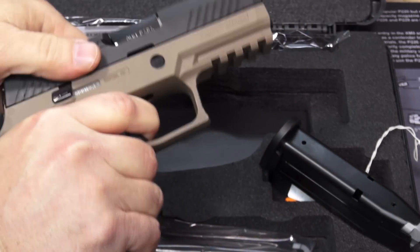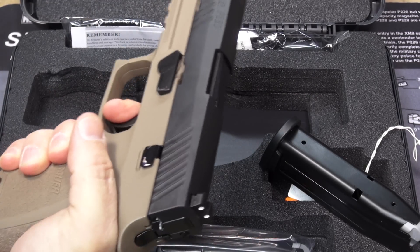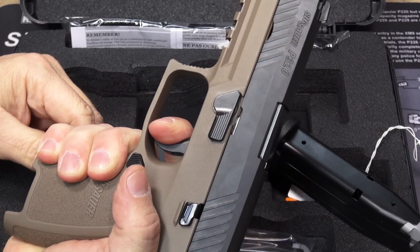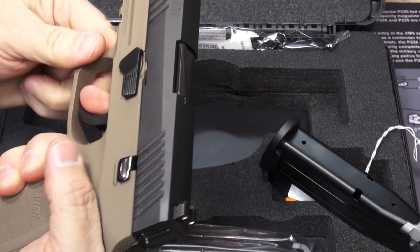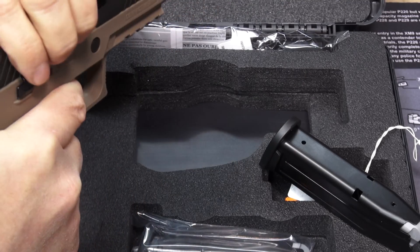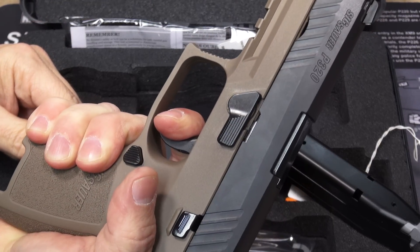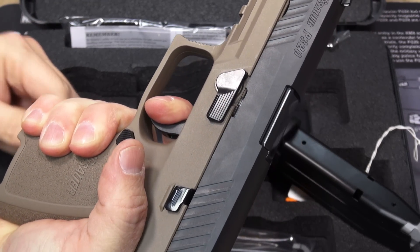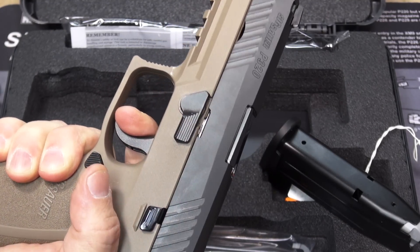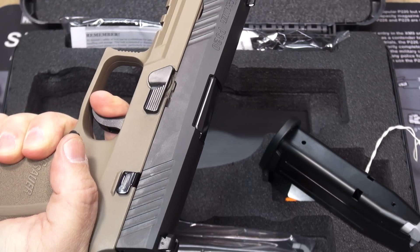Function test. I'm really looking forward to getting this thing out and shooting it because I've heard and seen nothing but good stuff about the trigger on this gun. Folks that I really respect, like Beretta 9mm USA, have really bragged about this trigger — so it better be all that, or I'm coming to get you.